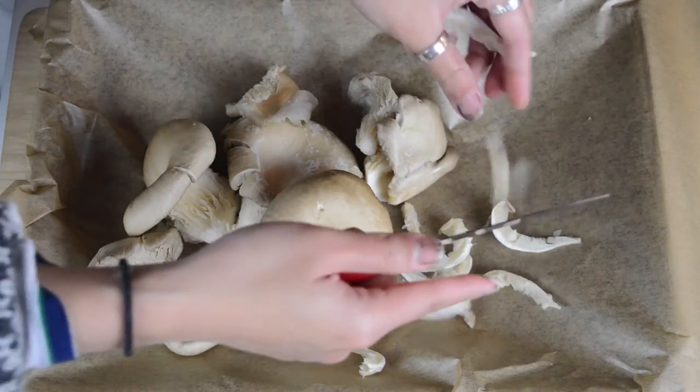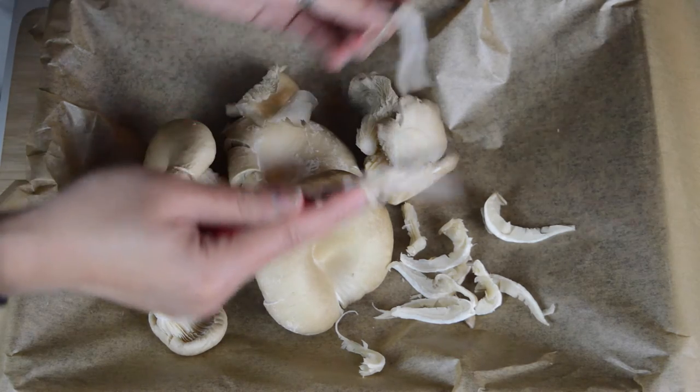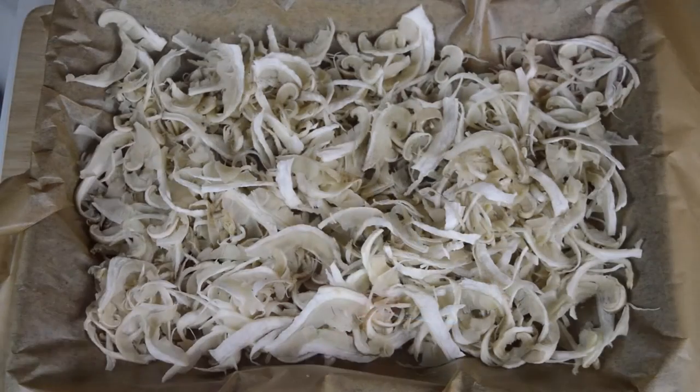Begin by slicing 250 grams of oyster mushrooms into thin strips or shreds and then spread them out across a baking tray. Put them in the oven to bake for about 30 to 40 minutes at 200 degrees. Make sure that you check them every 10 minutes just to make sure that they don't burn. You want them dried out but not burned.